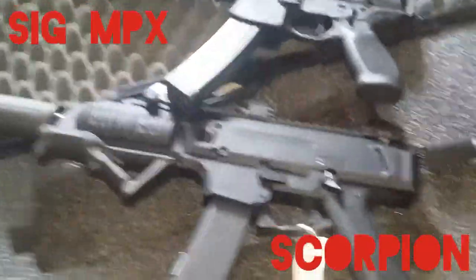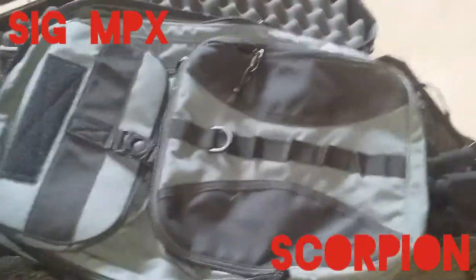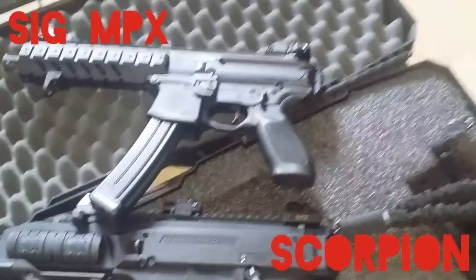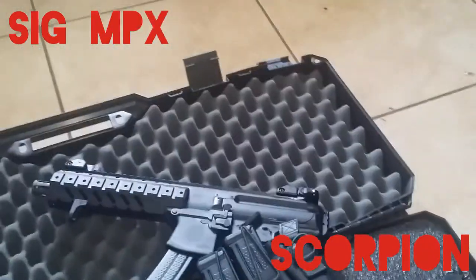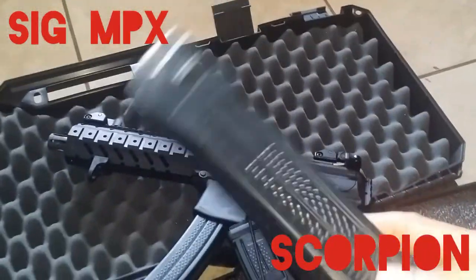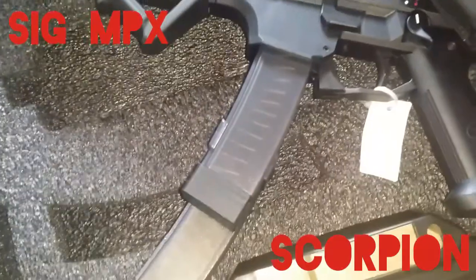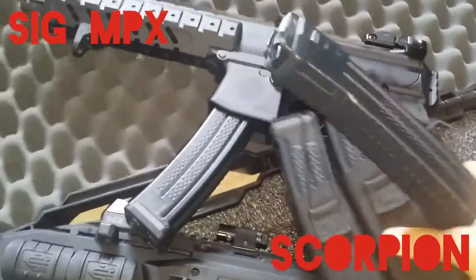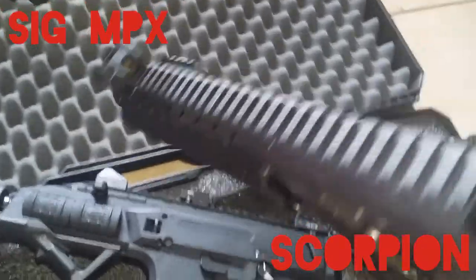They're both badass guns. The SIG actually comes with a nice carry bag and some mags and a mag case. These magazines are pretty expensive though — they're like 85 bucks a piece, where the Scorpion Evo mags are only like 35 a piece. So I'm a Scorpion fan, but today we're gonna test out the SIG MPX.